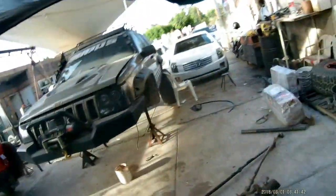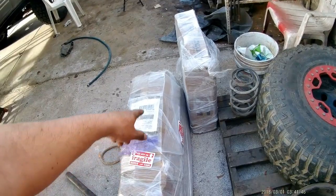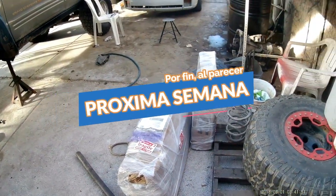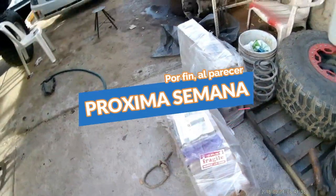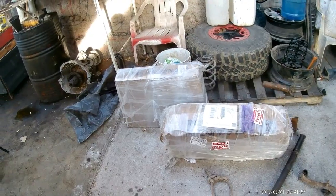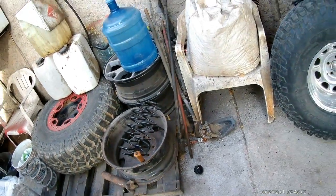Muy contentos señores — también se me pasaba: ya nos llegó la suspensión para la tundra. Se viene el proyecto de la tundra, va a regresar. Aquí está la suspensión Rock Country de 6 pulgadas. La siguiente semana nos la van a traer y ya le vamos a la tundra. Están los resortitos del Jimny también.